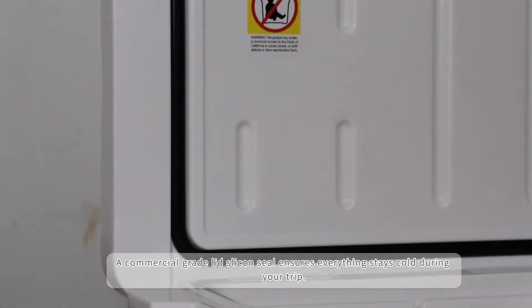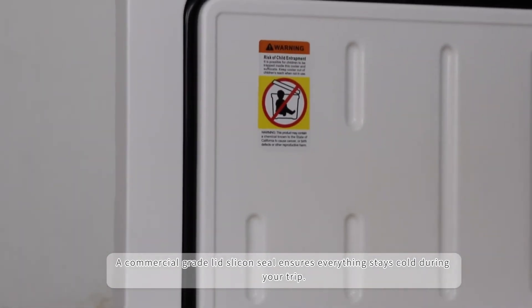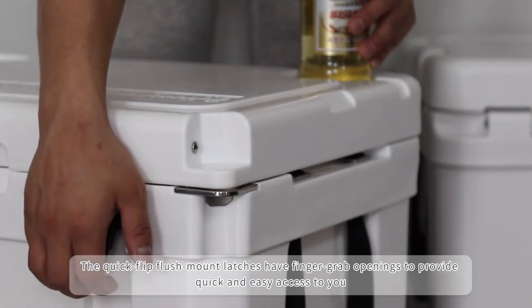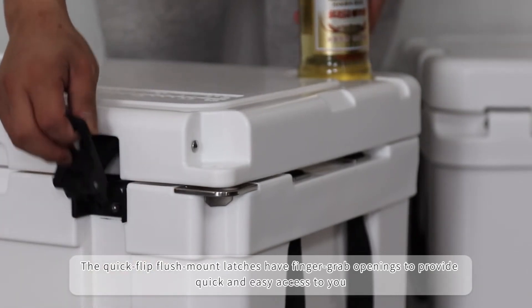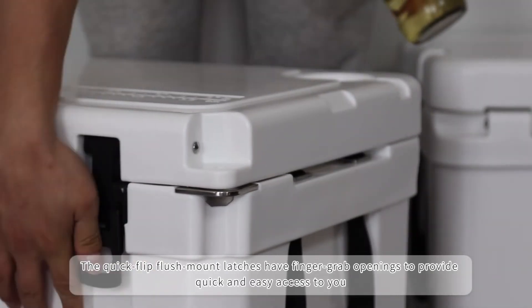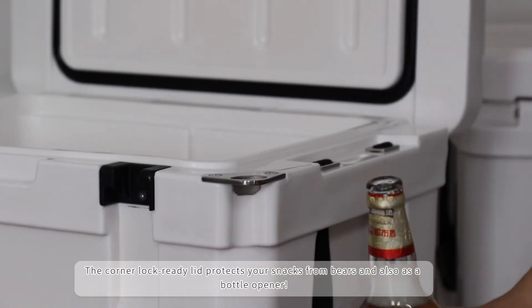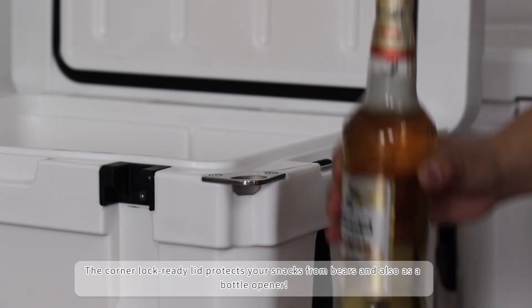A commercial grade lid gasket and seal ensures everything stays cold during your trip. The quick flip flush mount latches have finger grab openings to provide quick and easy access. The corner lock ready lid protects your snacks from bears and also functions as a bottle opener.